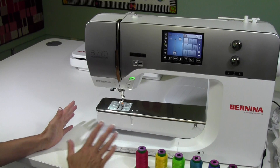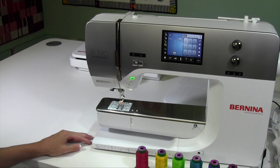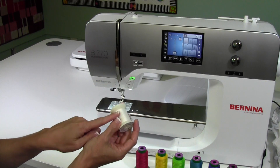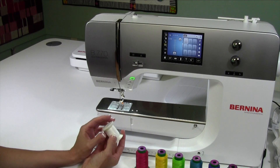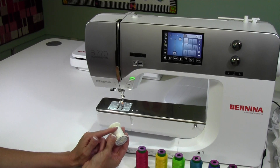Let's walk through all the parts that you need to get set up for the machine. You'll notice I have some thread close by. One of the threads that you need is a bobbin weight of thread. Wind yourself a bobbin — I've gone ahead and already done that. This is a much finer thread, and you get a lot on your bobbin, so definitely make sure that you're using something like that.